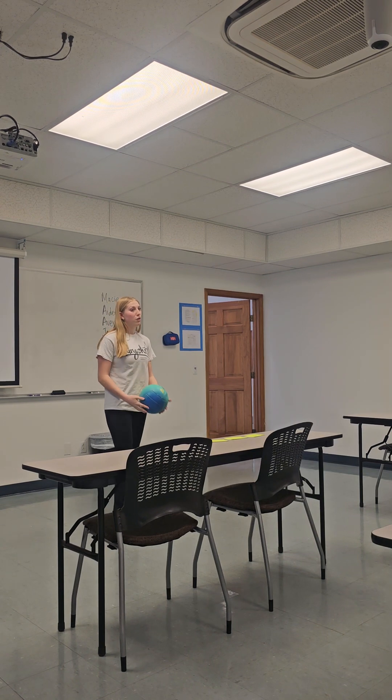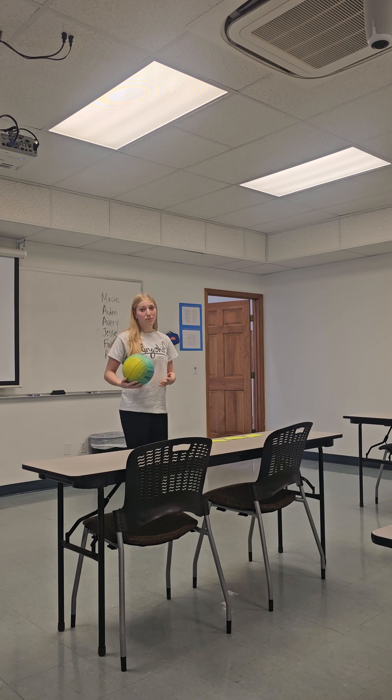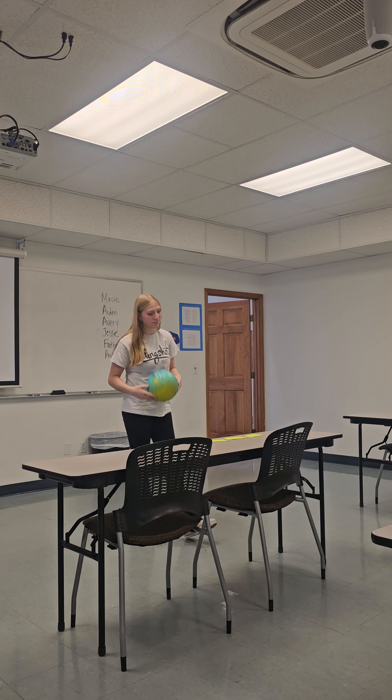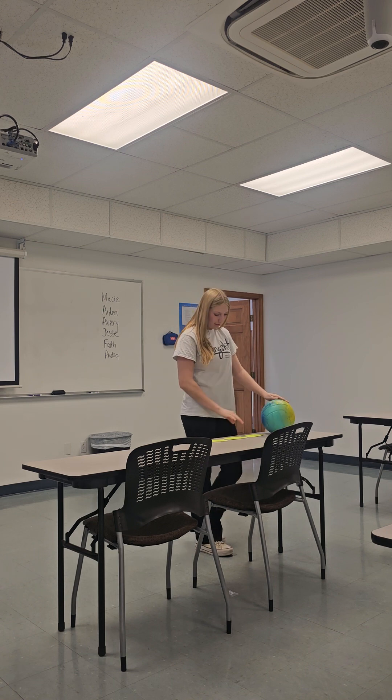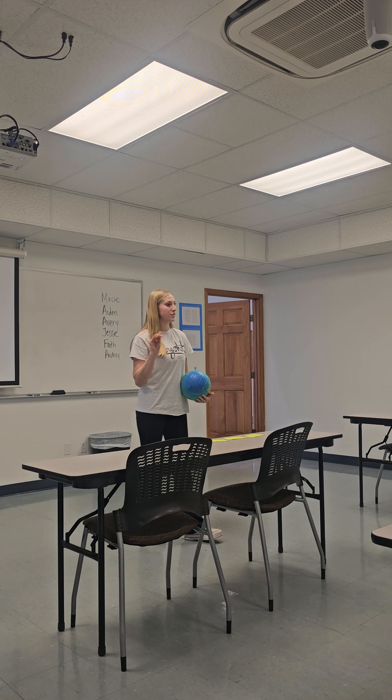Did you know there is a right and wrong way to bump the volleyball? And if you bump the ball wrong, you could break your fingers. According to the U.S. National Library of Medicine, 44% of injuries are just from the fingers in volleyball.